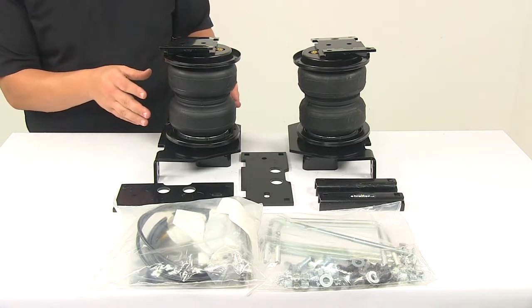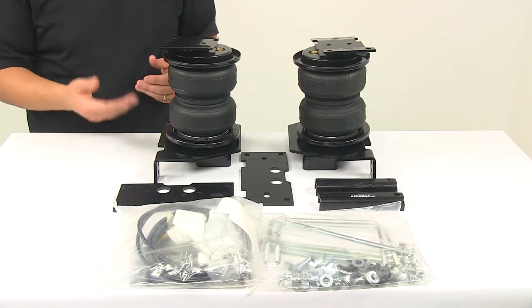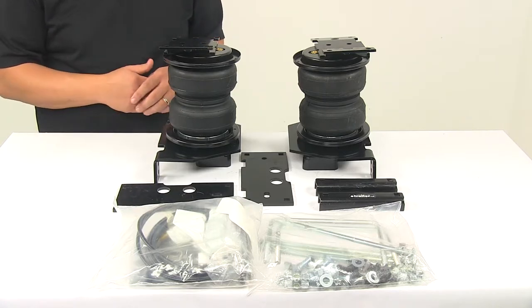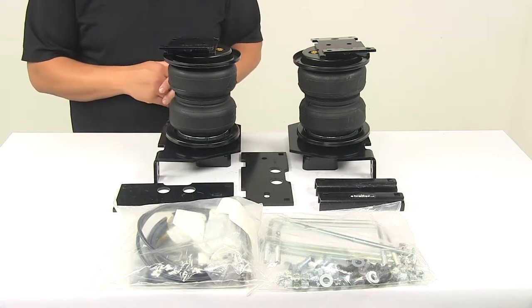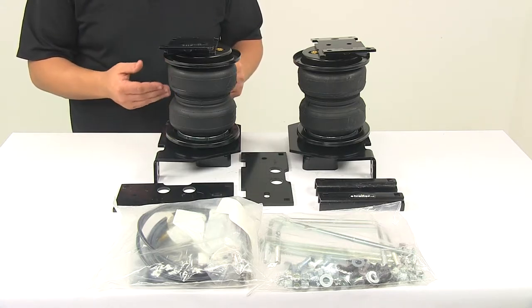Air bags reduce the strain on your rear suspension, they really help increase safety, and they compensate for uneven loads. With air bags you're going to be able to level your vehicle front to back, which is going to help maintain safe headlight aim.